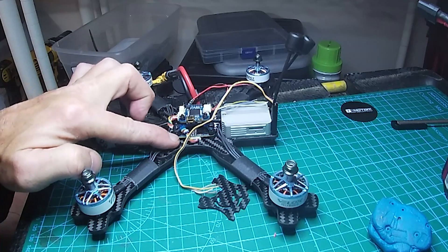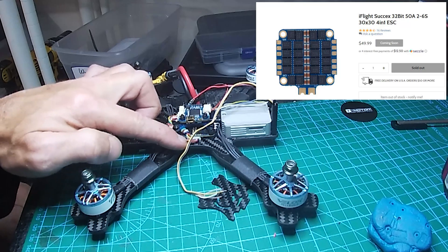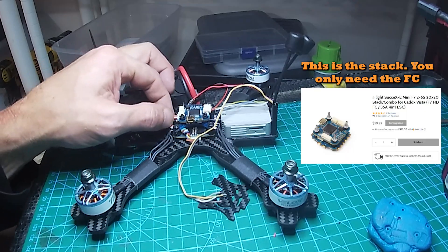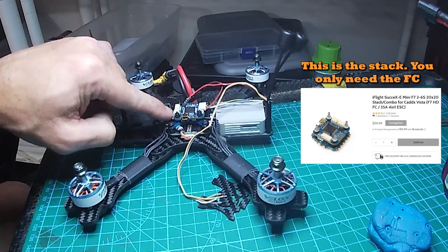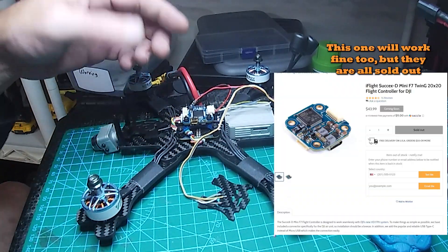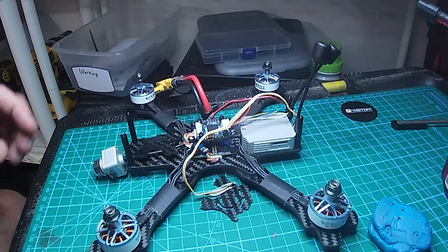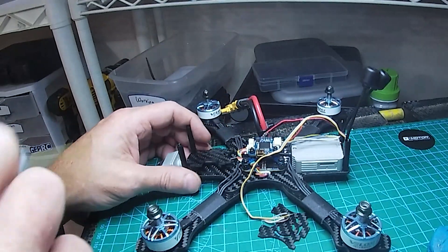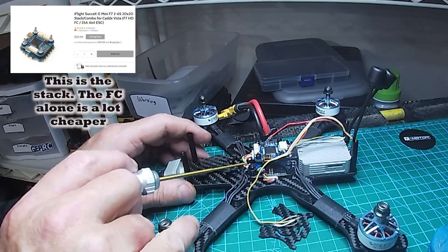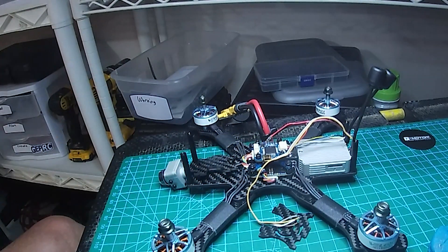You can get a full air unit in here — it fits just perfectly. I've got a 30x30 50-amp iFlight Succex ESC and a 20x20 iFlight flight controller, and these are perfectly compatible. You could actually change your motors right here because one end comes with a plug and the other just comes with connectors. Without remapping your motors, because you turn the ESC, you can just plug into the right one. I'm going to remap it in Betaflight.